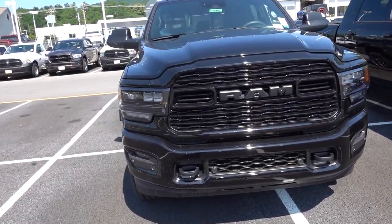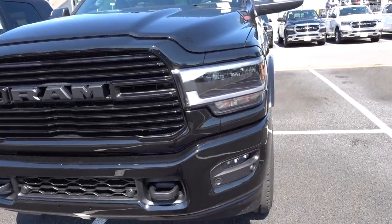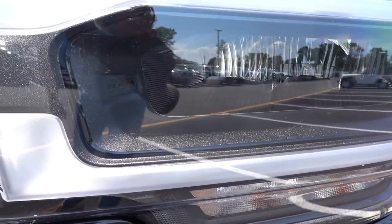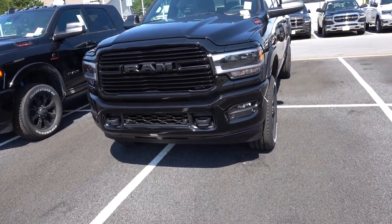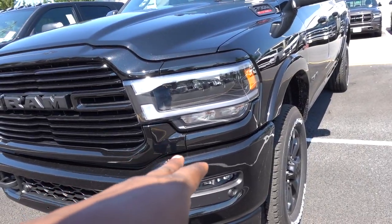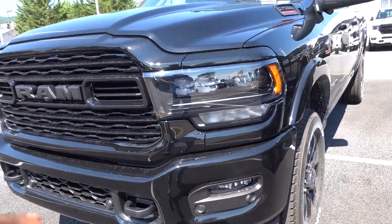Now you do have the blackout emblems on the front end. When you take a look at the Limited, it has a little bit more aggressive design — it has like nostrils built into the grille, everything's blacked out too, but it has a better looking, more unique design. I think it looks way better than the Laramie. The Laramie is clean, but the Limited looks a little more upscale, and rightfully so. Now as far as the headlights go, the Laramie does come standard with reflector-style LED headlights. If you take a look inside the housing, you have three reflector styles.